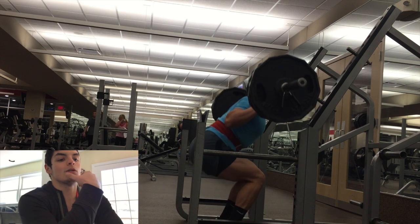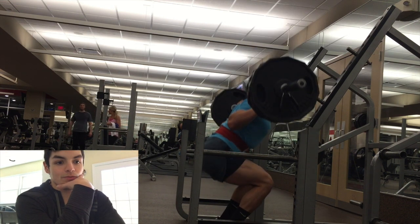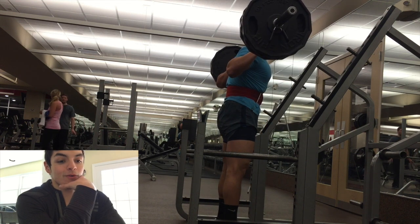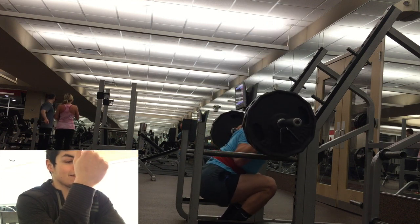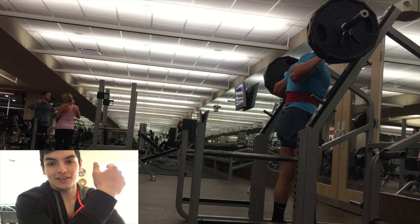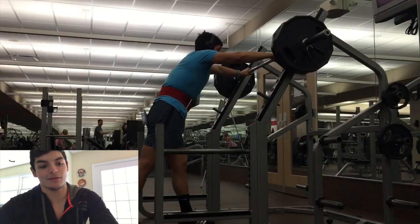When I was reading about Smolov, it said that it's a very brutal workout regimen. Before this workout, it was not as hard as I thought it was. But I'm recording this the next day, and I got out of bed and my legs were shaking. I'm so sore in both my legs and my chest.